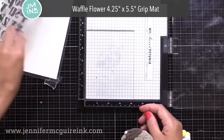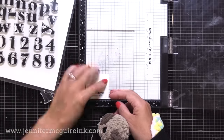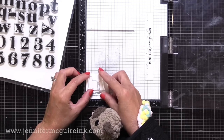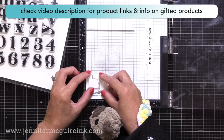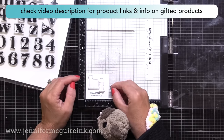Let's get started. I have my Misti stamping tool, and in it I have placed a waffle flower grip mat. That'll hold my little ink swatch in place as I stamp on it. I have an ink swatch that I created using my free ink swatch downloads over on my blog — I'll put a link to those below.